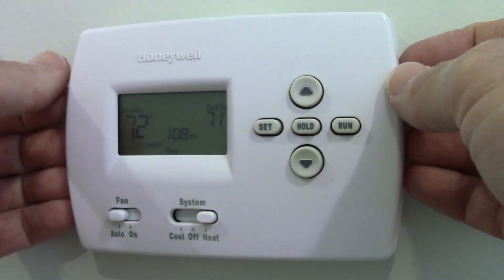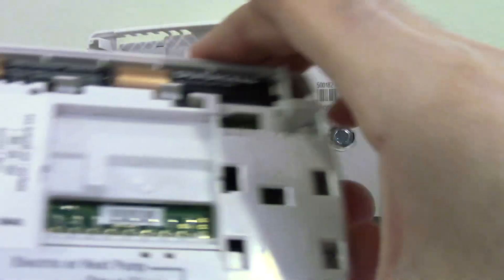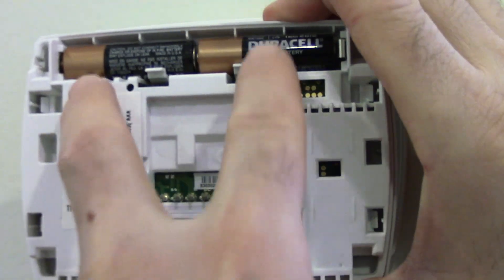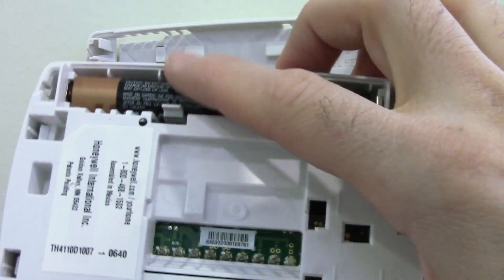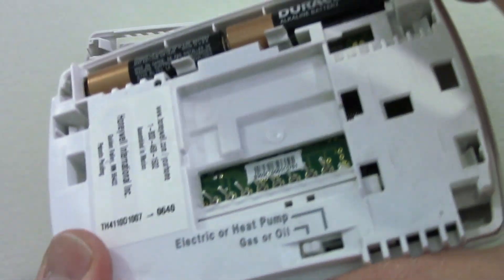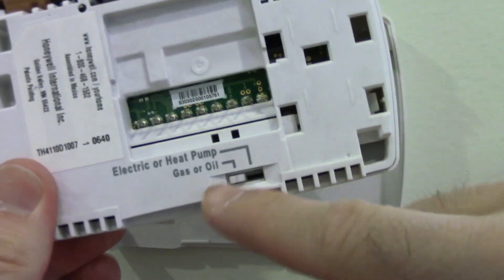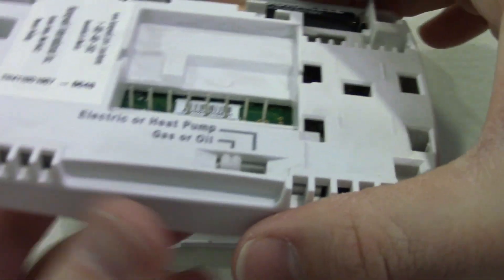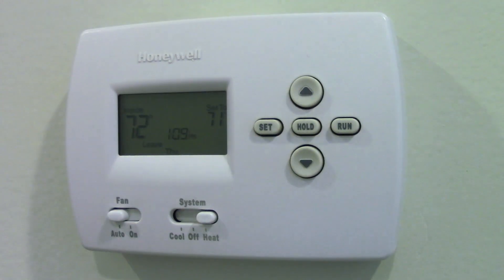If you grip your fingernails in there, there are two batteries you'll need to replace. This keeps the information stored if there's a power outage — you don't want all your settings to be erased. Make sure there's good batteries in here. There's also a little switch in case you have a different power source to your furnace. I hope that video helped — if it has, please click like and subscribe.